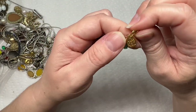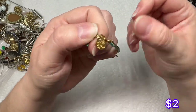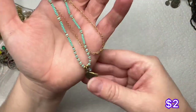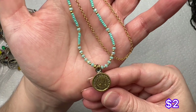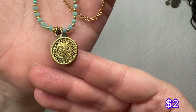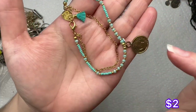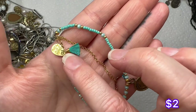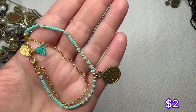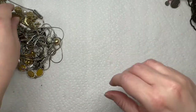We have this bracelet — it says 'Made for You.' It just has this little charm on it with all these symbols. It's very nice and very dainty — it has a little tassel, some seed beads, and a gold chain. That's nice.